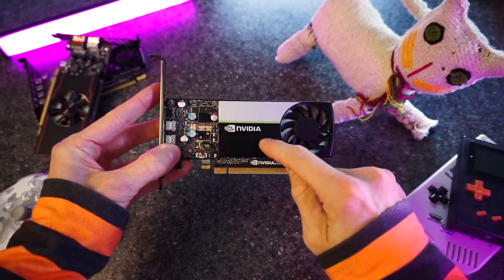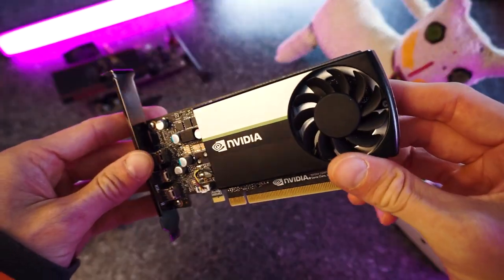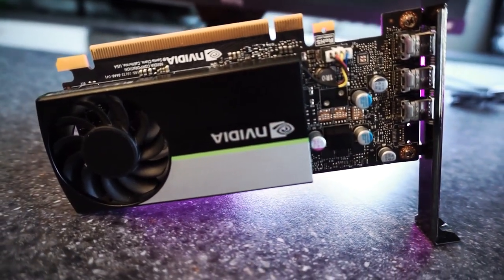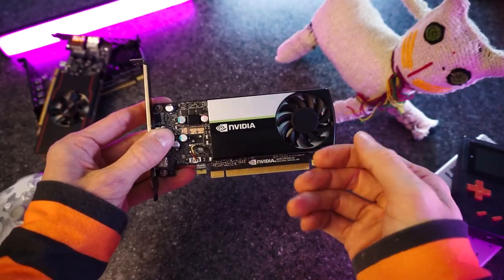This is the NVIDIA T400. It's a great little GPU — great performance for the price. It's currently the cheapest new GPU that you can actually use for gaming. Let's see how it handles emulation, shall we?